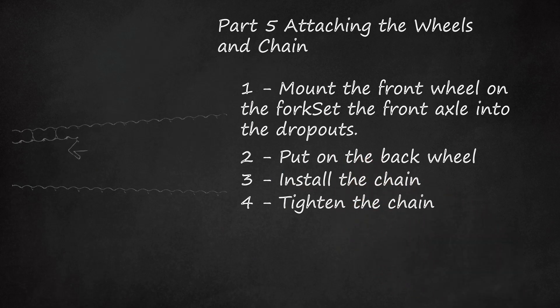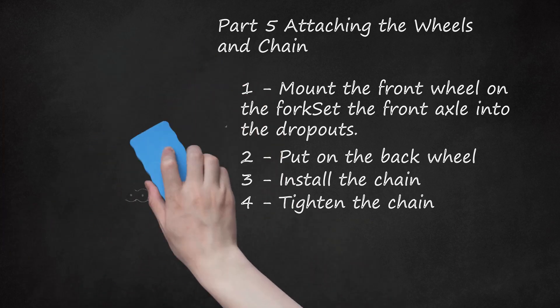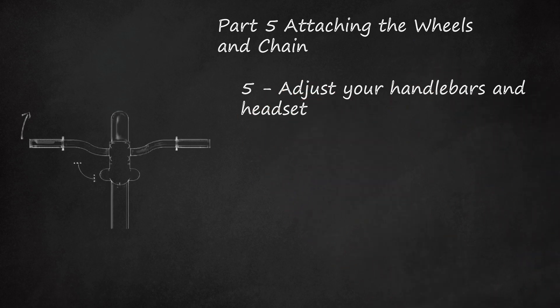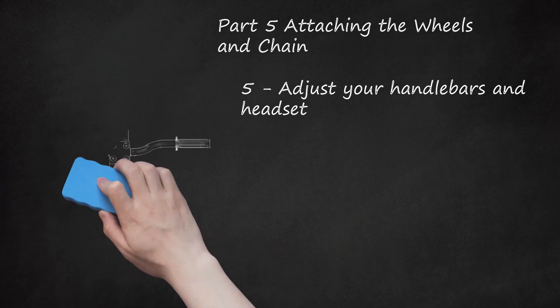Step 4: Tighten the chain. Loosely install your pegs or axle nuts. Pull the wheel back to tighten the chain, then tighten the pegs or axle nuts a little more but not all the way. To make sure your chain isn't loose, start by tightening the non-drive side of the bike first — the side opposite the chain. Then straighten out the wheel and tighten the axle nut or peg on the drive side, snugging up each side evenly until the pegs or axle nuts are on properly. Step 5: Adjust your handlebars and headset. Once the wheels and chain are on, flip the bike back over or take it off the bike stand. Loosen the bolts on the stem if necessary and adjust your handlebars to a comfortable position, then snug up the bolts in an X pattern. Tighten the compression bolt if the headset is loose, and make sure the stem and front tire are aligned before tightening your bolts.